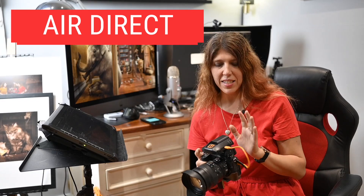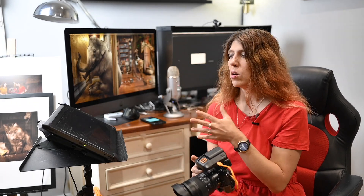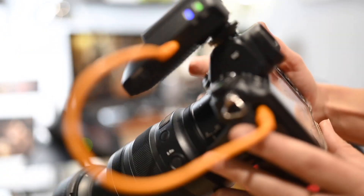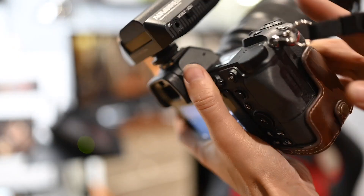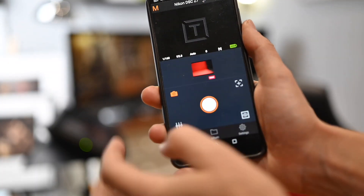I have here the new AirDirect from TetherTools. This device plugs straight into the camera and it sends wirelessly the RAWs or JPEGs to your other devices — whether that be computer, mobile, or tablet. I've run this through a number of different tests to see how well it works and how much it can improve my workflow.